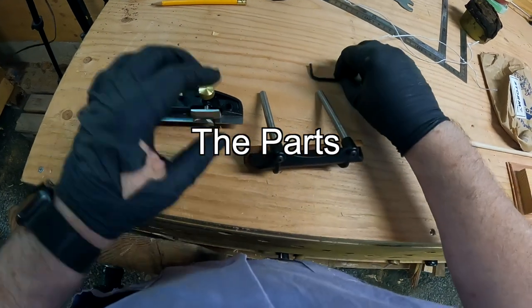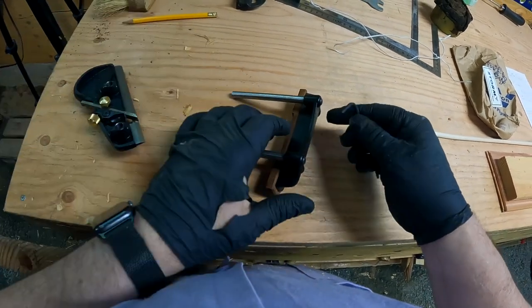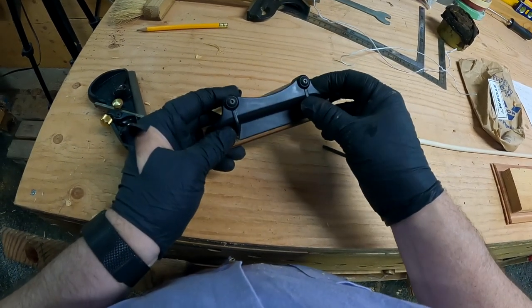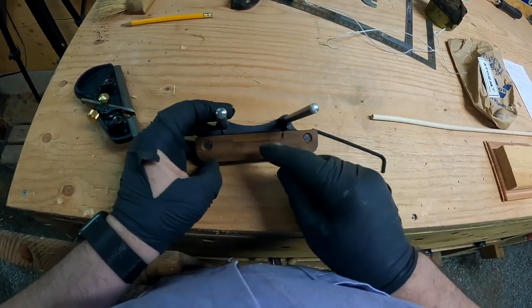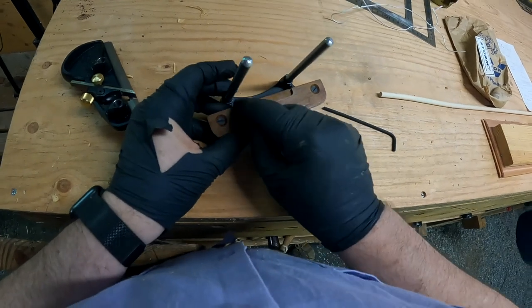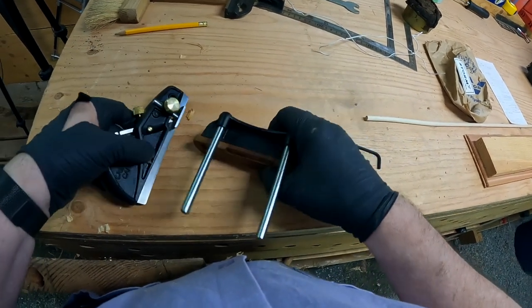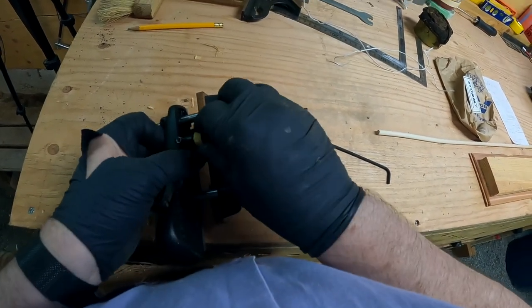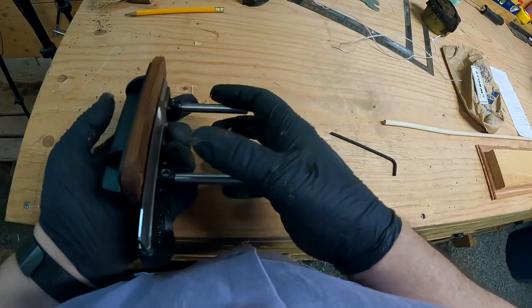Let's go over the bits and pieces of the plane. The fence can go either left or right — it's designed to be right, but you can make it work left-handed. The fence itself can be taken off the rods if you want. The wooden fence can be taken off with two screws, so you can put any kind of wooden fence on there that you want. For example, if you were left-handed, you could just take this fence and route out or cut out a little cutout for the skate, allowing you to get the metal part of the skate up to the fence.